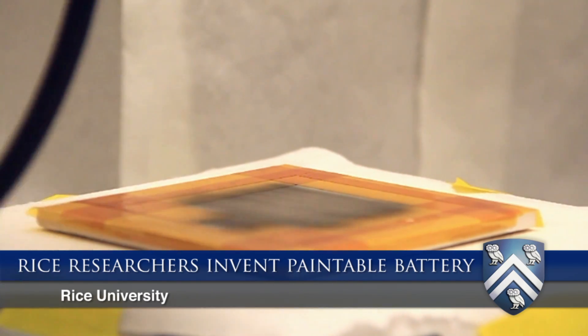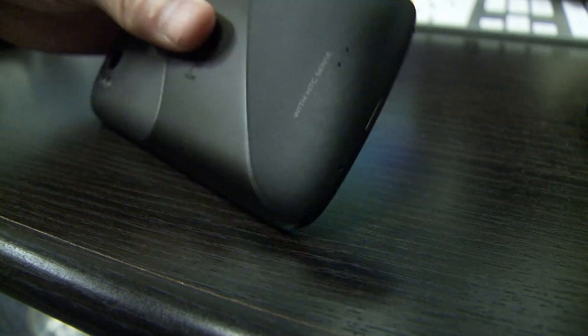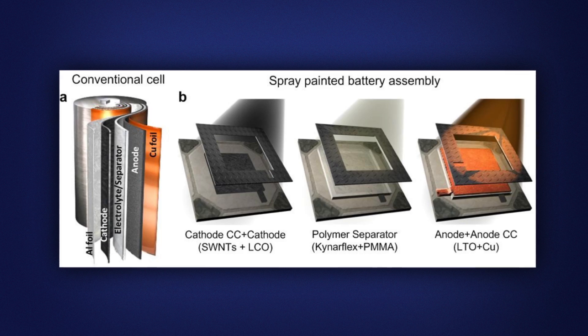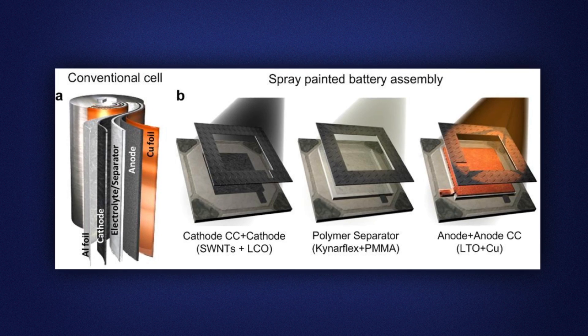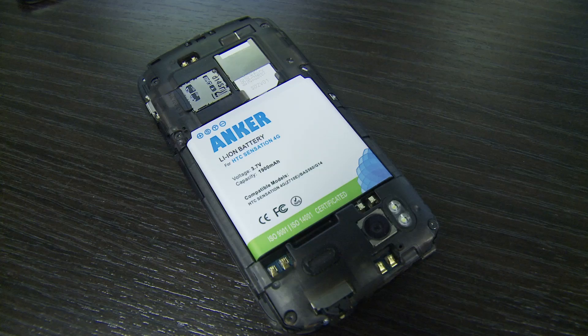Paintable battery is a new concept that we have introduced here. The batteries that we have in our laptops or in mobile phones are typically manufactured by rolling up all the components of the battery into jelly rolls and then they are packed inside hard casings. With the paintable battery, we have taken an entirely different approach to make these batteries.